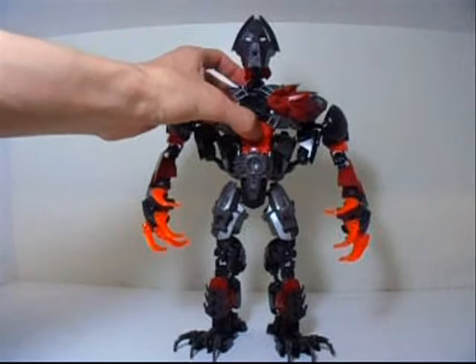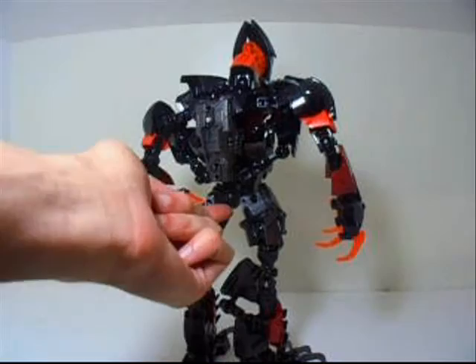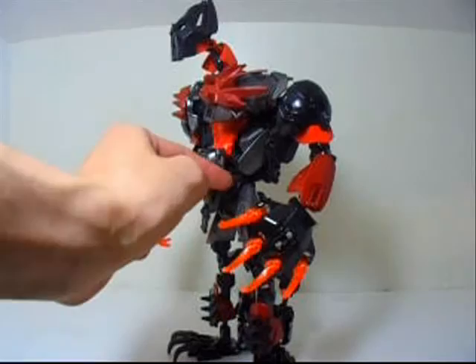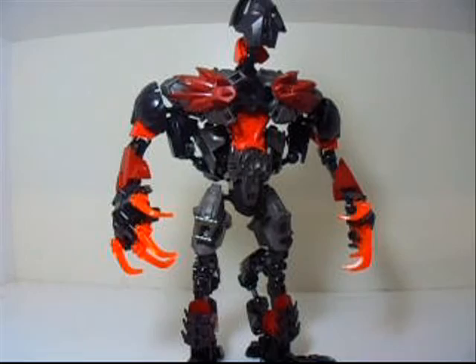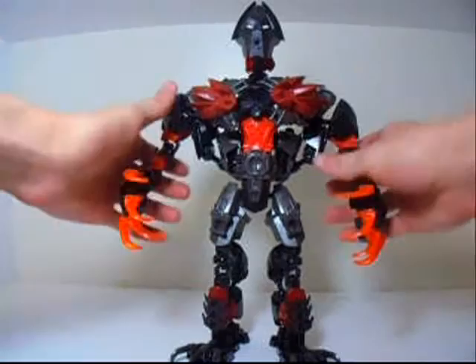I used about three of the main body pieces for this Makuta, because I really wanted him to be very big. One torso piece is used to connect the legs to — it's the center one. I also used one of the shortest long-sized arm pieces and connected it to that piece. There's also an armor piece there. I used the red main body piece from the Breakout series. I originally had the dark red armor pieces on the shoulders, but decided to have them on the chest instead, with the rounder pieces used for the shoulders.